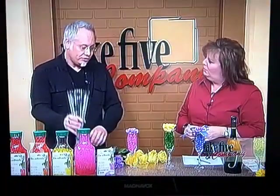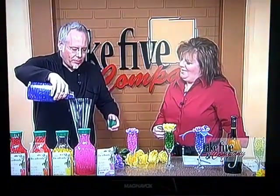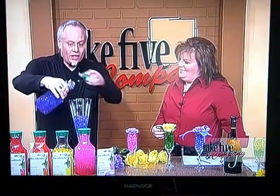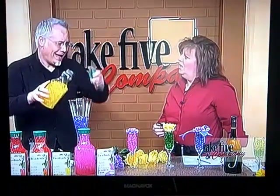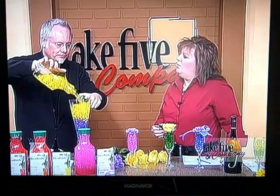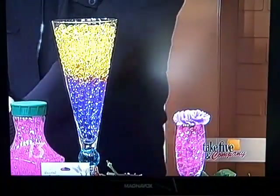Of course we can do bigger stuff too. With this big container, let's do some purple and yellow. The great part about these two is that we can layer them and get a rainbow effect. You're going to get a lot out of those little packets. Could you store those in the fridge or add more water? I store them in the fridge all the time.